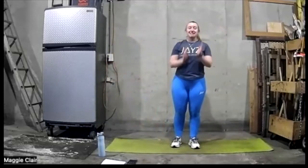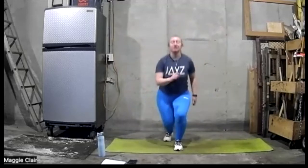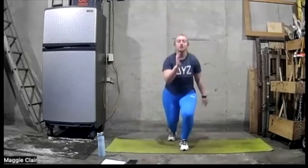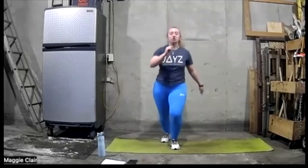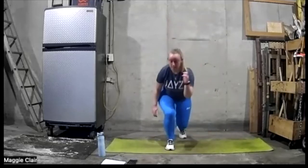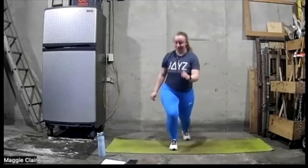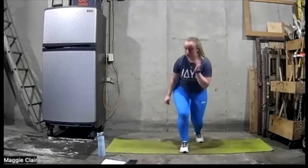Let's come to the middle — scissors drop lunge, ready and go. We're going to go 15 seconds and switch sides. Let's go — two sides, now. Come forward, come down. Five, four, three, two, one.